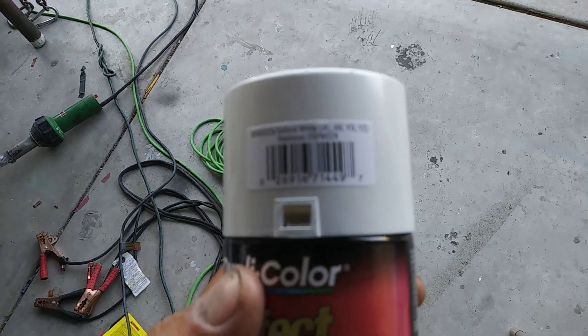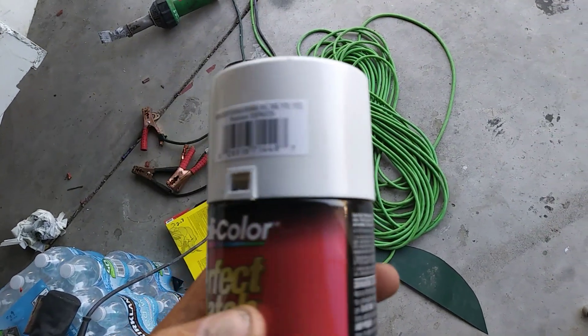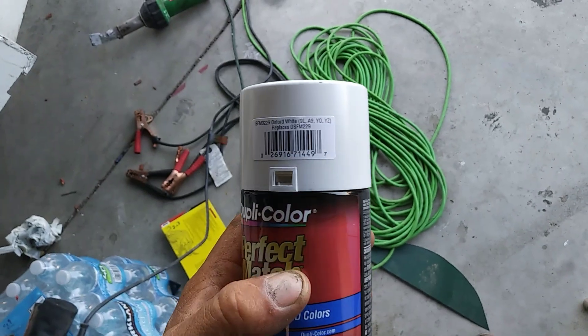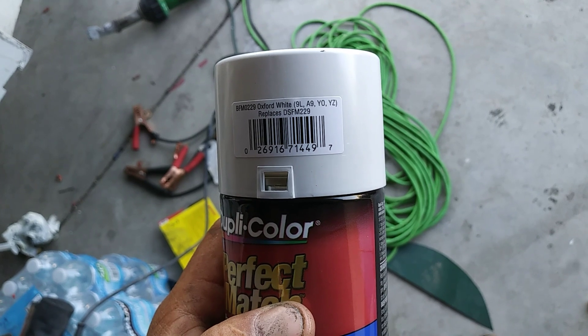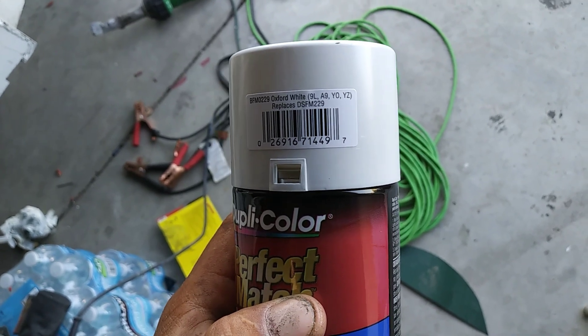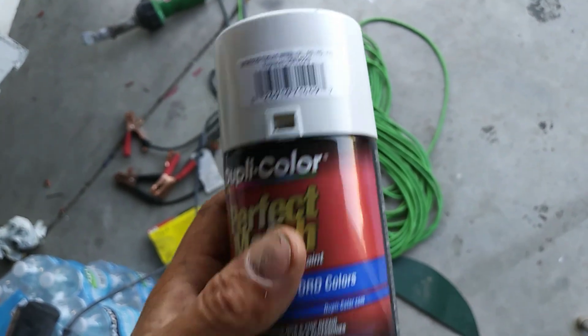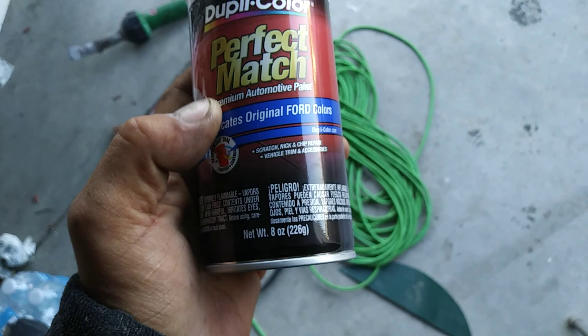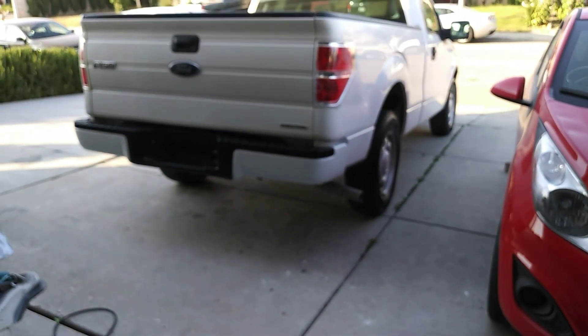Like this one — Dupli-Color Perfect Match. It says Oxford White 9L — those are the paint codes. And my code was YZ, so this is the paint that matches it. It duplicates original Ford colors. This is what I used and it matches really good.